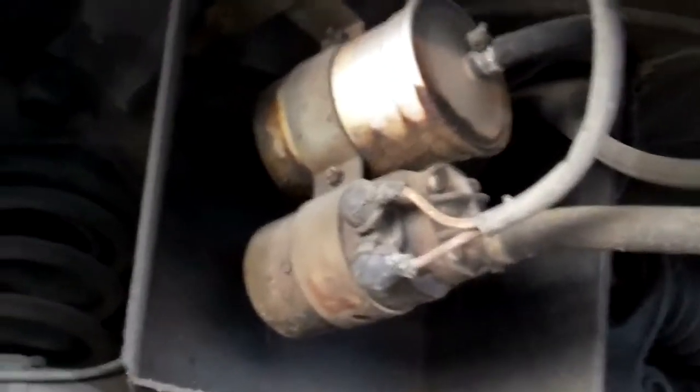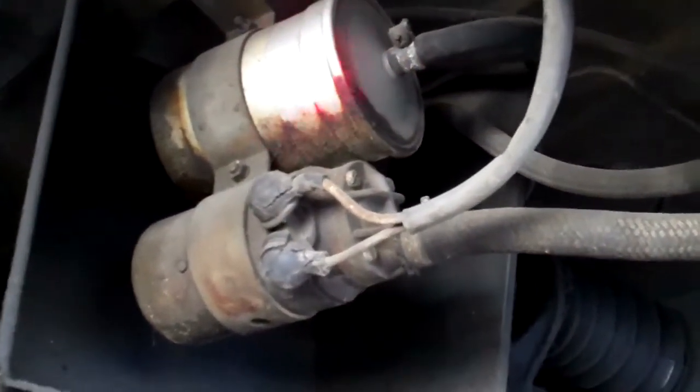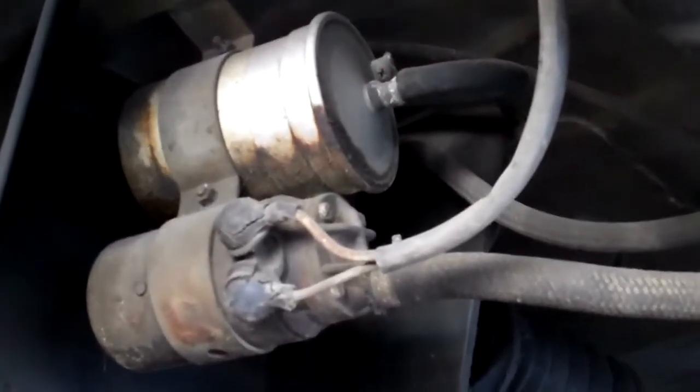The other thing we wanted to point out is that this fuel filter looks really old, so we're recommending that the fuel filter be replaced, as well as some of these fuel lines — they're starting to crack. The fuel lines are going to need attention when the fuel filter is replaced.